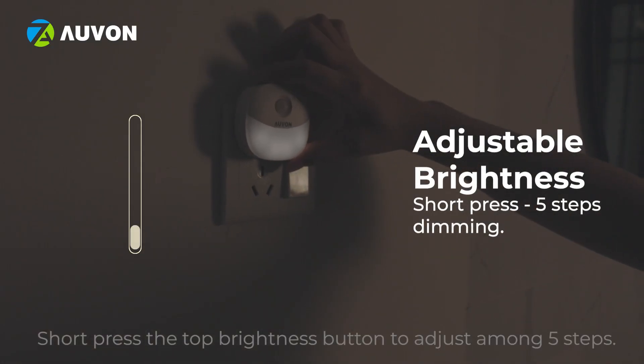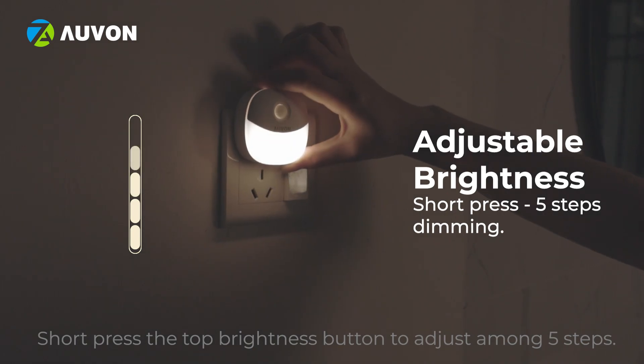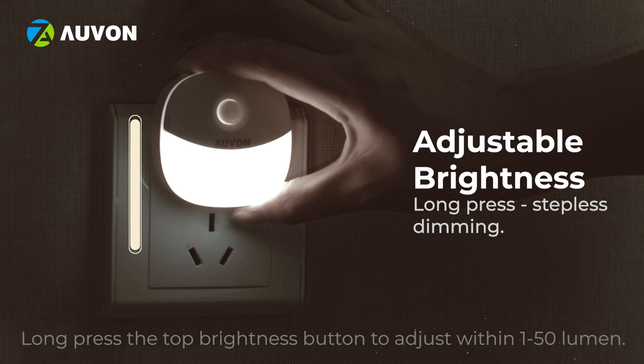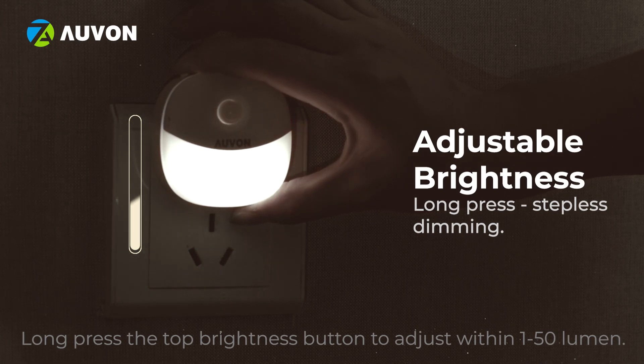Short press the top brightness button to adjust among 5 steps. Long press the top brightness button to adjust within 1 to 50 lumen.